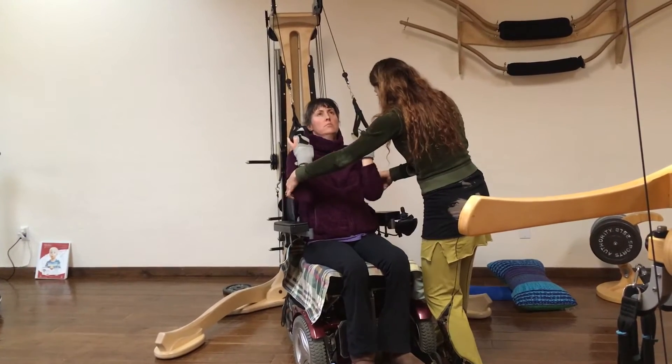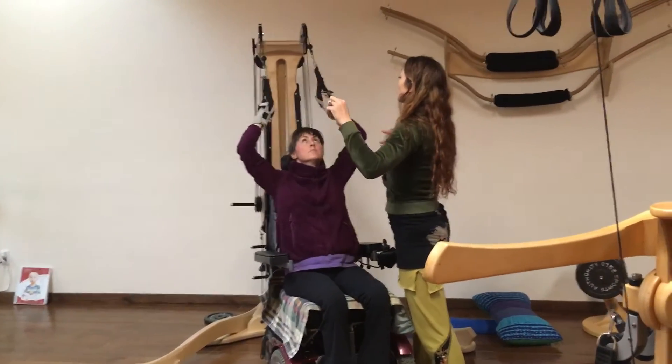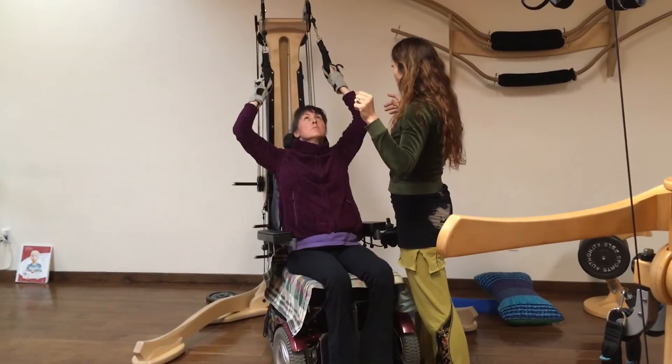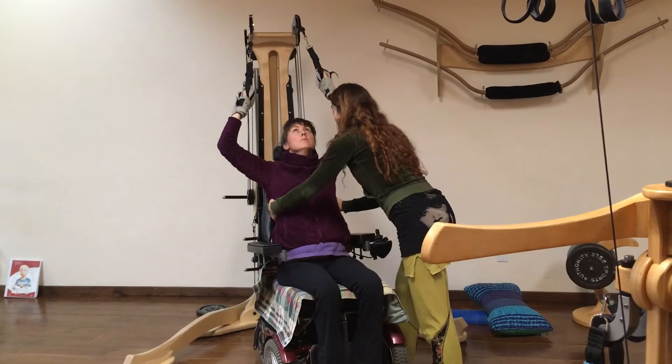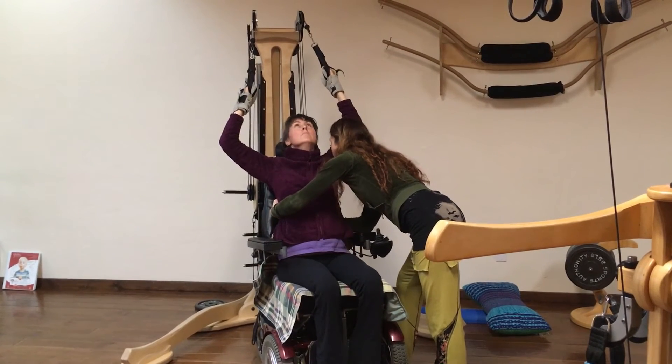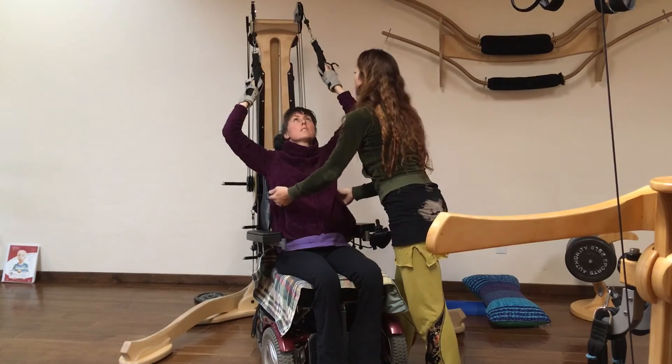Last time — inhale, reach up. Fill yourself completely up with air. Hold it. And then inhale more. Reach more. Slide your hands up further. Inhale most. Reach most. Exhale halfway. Pull your arms down.